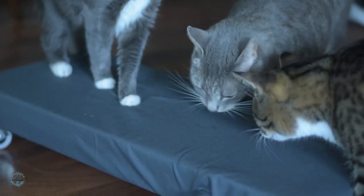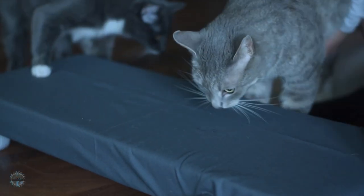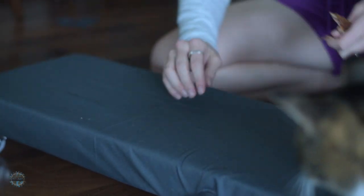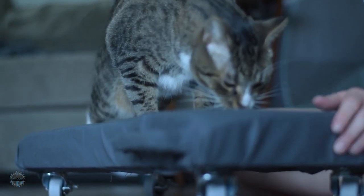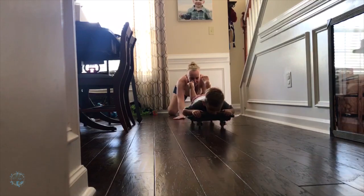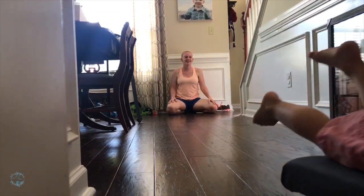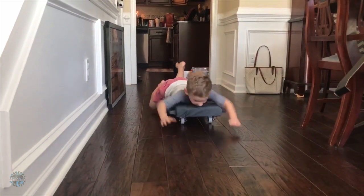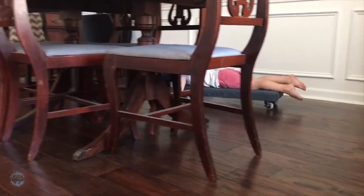Now it's time to test it out. The obvious choice was our animals, but they weren't really having it. So we went over to our friend's house and used their small child. It turned out just fine and it works perfectly for my wife's needs at work.